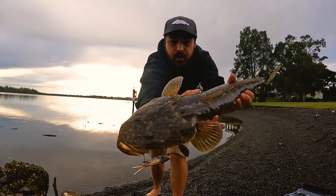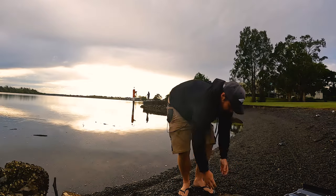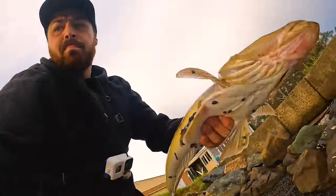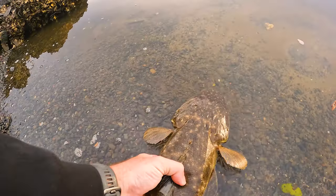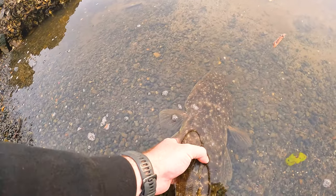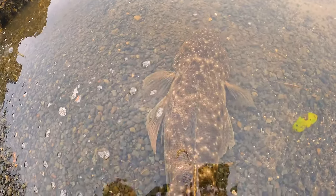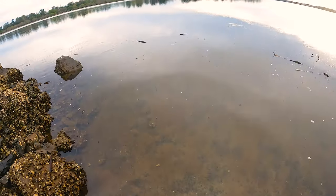All right, we'll let him go, get him back in the water. Beautiful fish. Here we go.